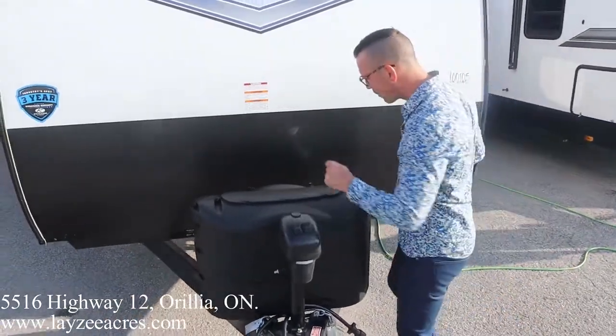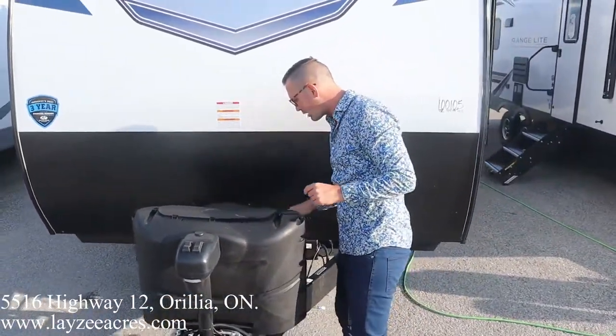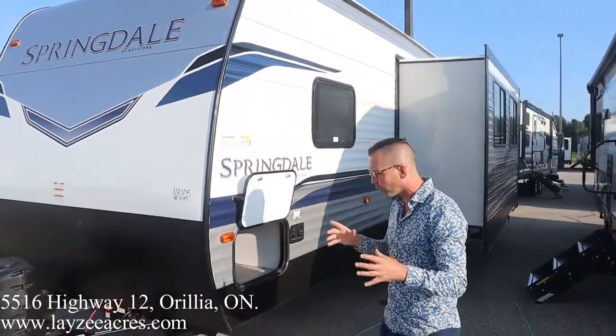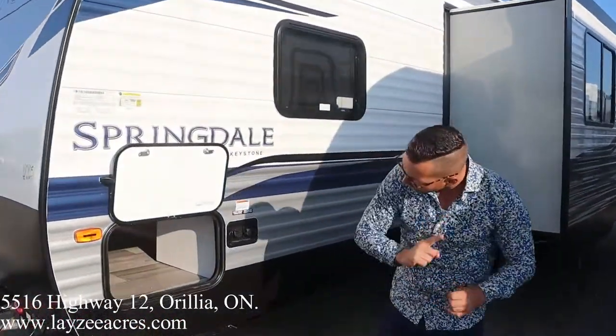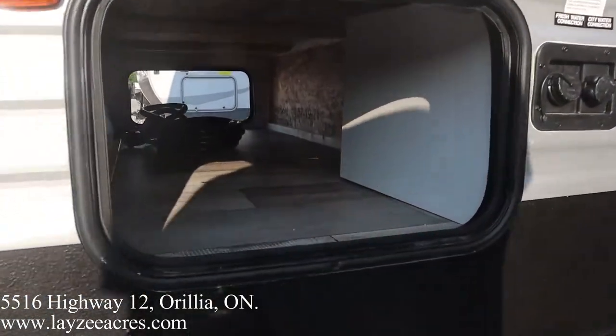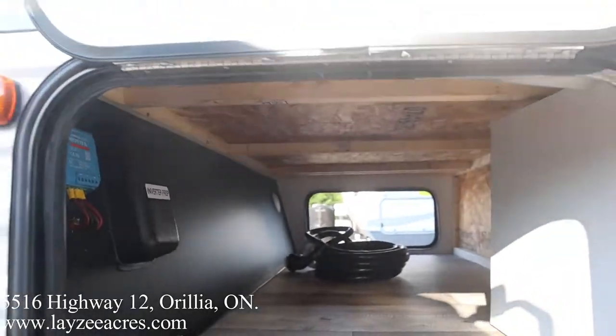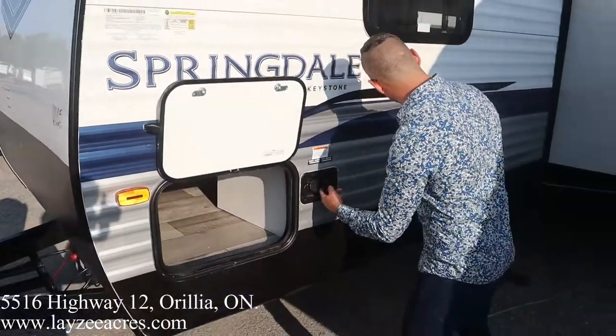Front power jack, 20-pound bumper paint tanks, and your batteries and boxes are gonna go right behind here. Lazy Acres includes one battery — a 24 series — that will fit there nicely for you. Our pass-through storage is in through here. Notice up into the left there, we have our 15-amp charge controller, fresh water fill, and city water connection.